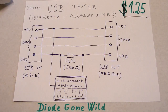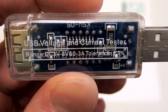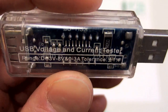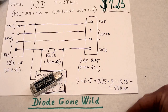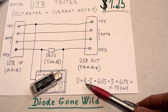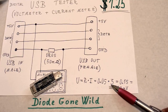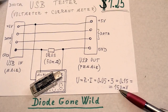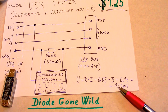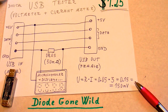It displays the current for about 5 seconds and then the voltage for about 5 seconds. The voltage range is from 3 to 8 volts and the current range is from 0 to 3 amps. The maximum voltage drop across the shunt resistor is U = R × I, which is 0.05 Ω × 3 A = 0.15 V, or 150 millivolts. Hopefully this won't influence the load too much, and at lower currents the voltage drop is even lower.